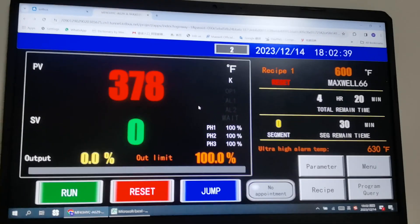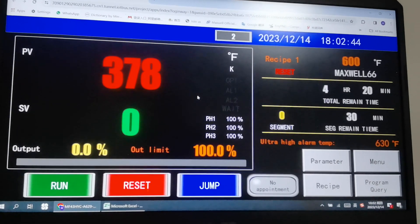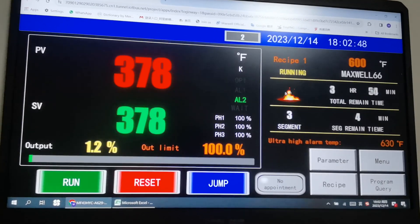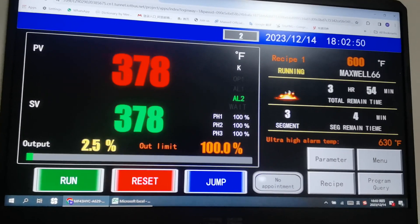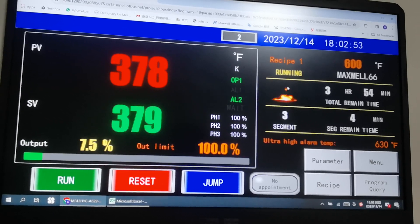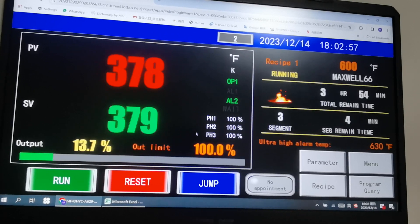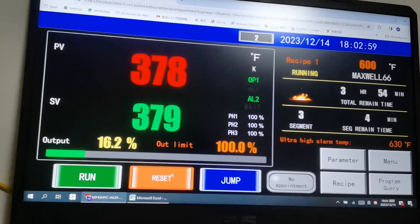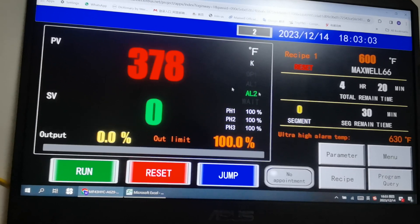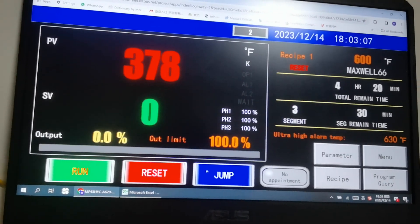Now you can go ahead and start the firing process. Hit Run — you can see that little fire icon indicating the oven is firing. Or you can hit Reset and the controller will go to idle status.